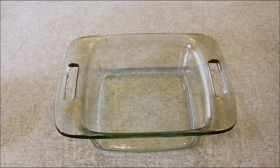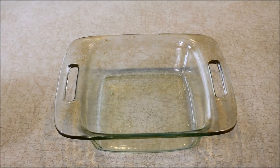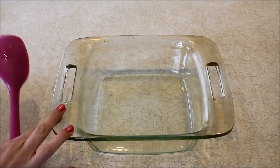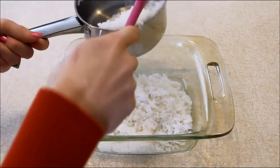The first step is to preheat your oven to 350 degrees, which I've already done. Next, you're going to take a well-greased casserole dish like this one — it doesn't have to be very big.